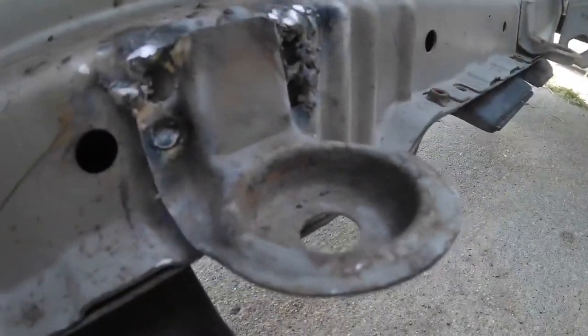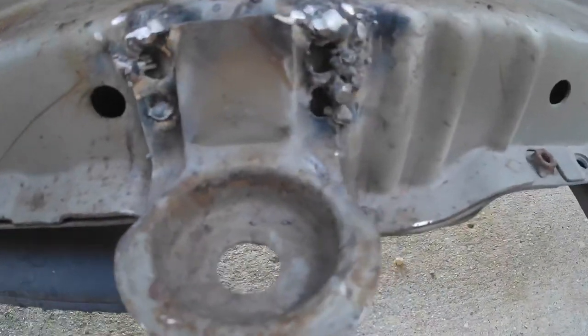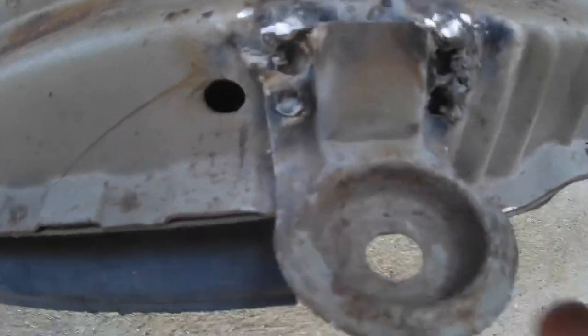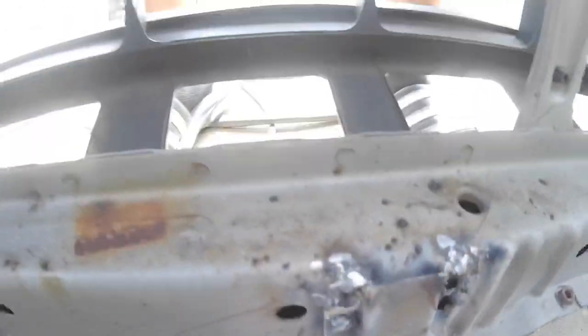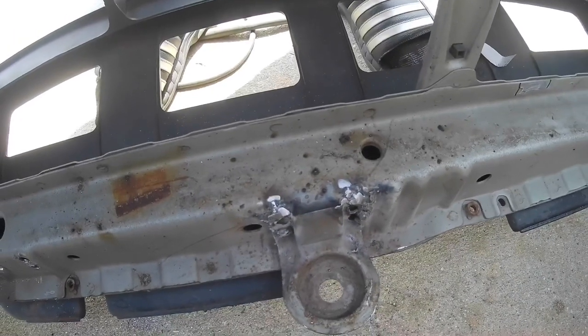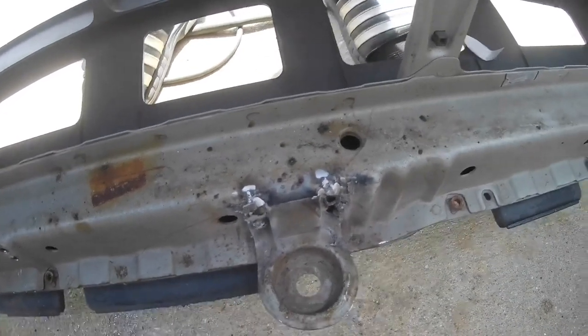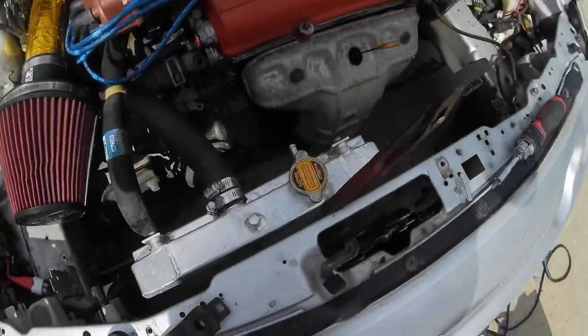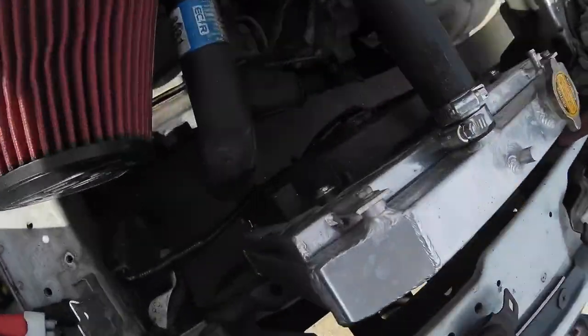The bracket's on - you can see those welds are terrible, but whatever, it's on strong. If it's on and does the job, I'm happy with it; I don't care what it looks like. So I'm going to throw some primer over this and where the bracket came from originally, and then we'll start to install it.